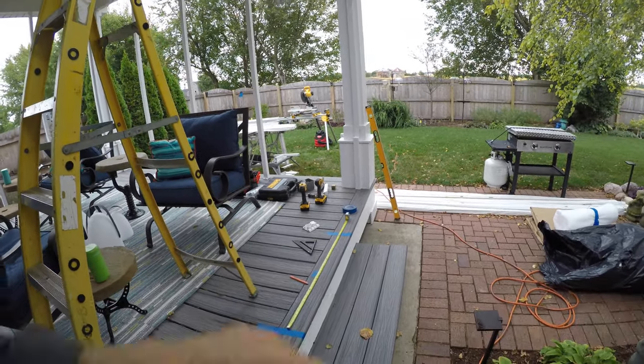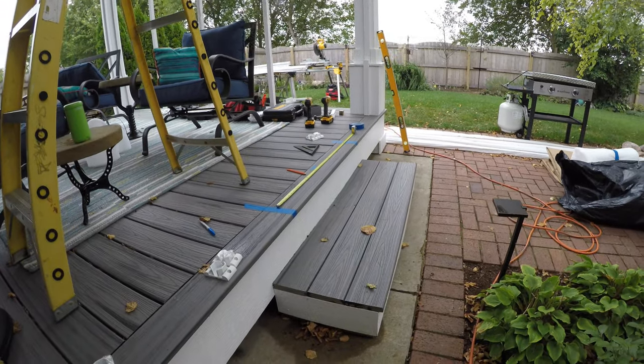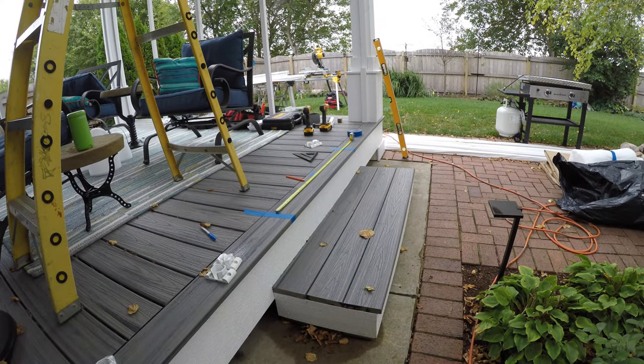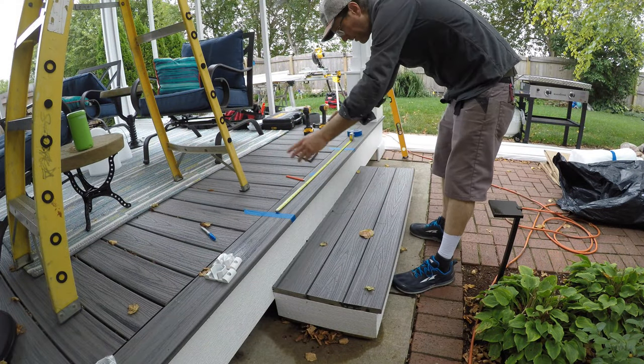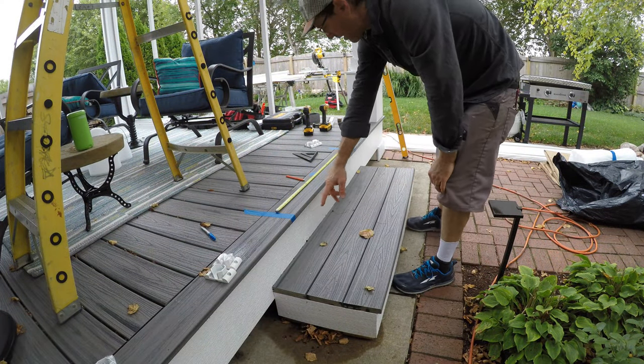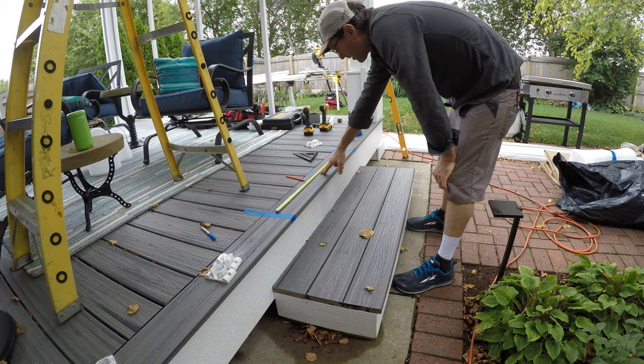I've worked my way around the screen porch putting in the vertical members and wrapping them around the columns. Now it's time for the doorway, which is going to be centered on the staircase. The staircase is 54 inches, so I used some tape to lay it out and find my center point.